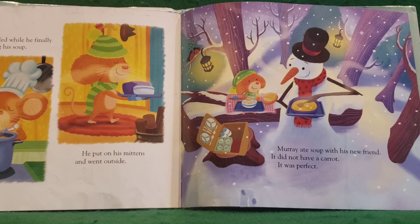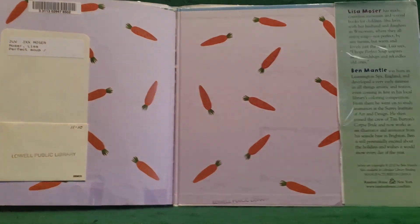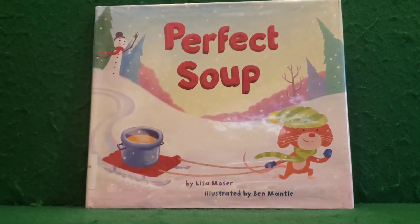What did he end up doing with that carrot? Instead of putting it in his soup, he gave it to his friend because Snowman needed a nose. The end. Perfect Soup. Thank you again for joining me for storytime today. I'll see you guys next week. And remember, like always — be safe, stay healthy, and please be kind.